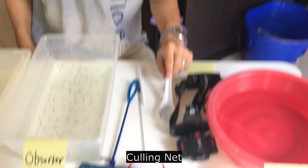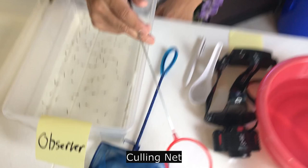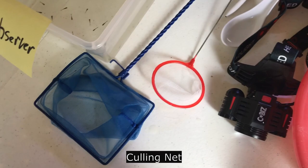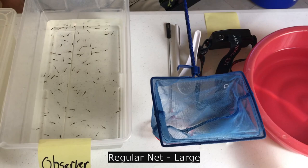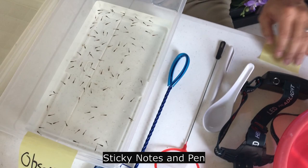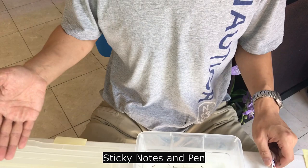You also need a round cull net. I got it from Amazon — it's not very popular in the US because most fishing nets are square-shaped. I also need this big square fish net to get all the little baby fish from my breeder tank to the observer tank. And last but not least, you probably need some sticky notes or post-it notes on both sides — a perfect opportunity to use a pen to track how many fish you keep or the total fish that hatched.